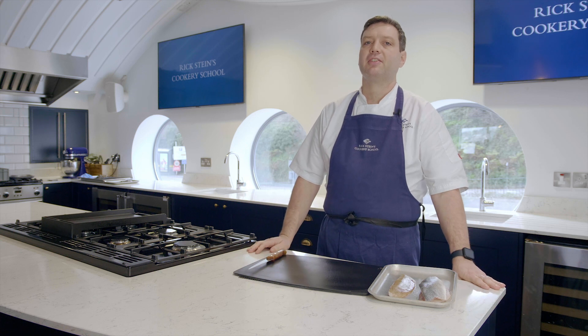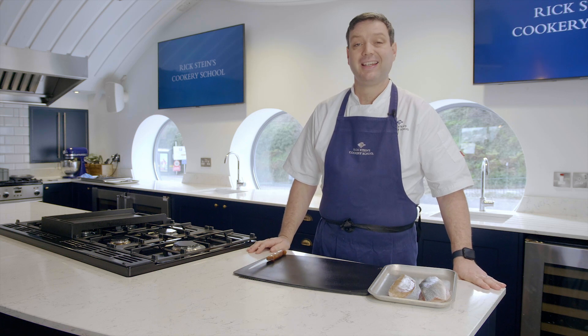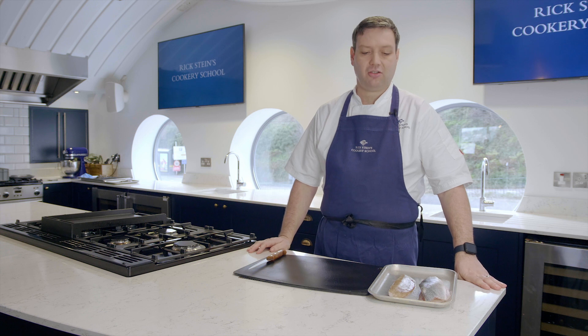Hi, I'm Nick, I'm the head chef here at Rick Stein's Seafood School in Padstow, and today I'm going to show you how to skin some fish.